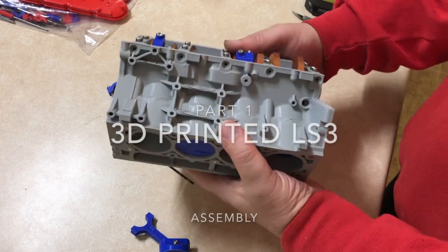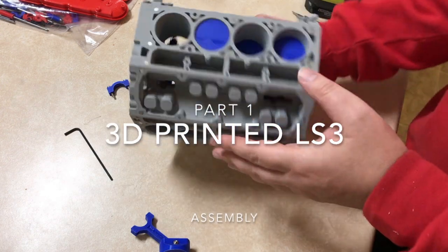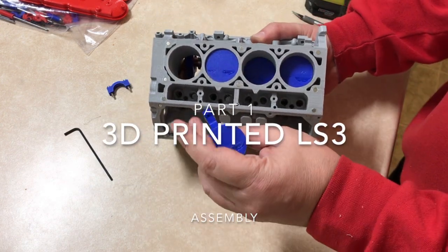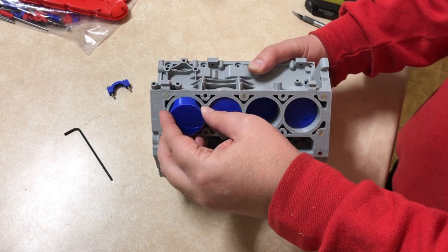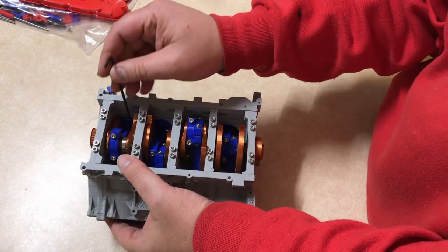Here's a preview of my new printing project. It's an LS3 engine that I got on Thingiverse. I printed it out over the last couple of weeks. It took about 50 hours to print out the block.